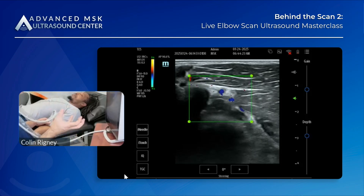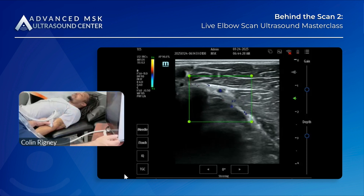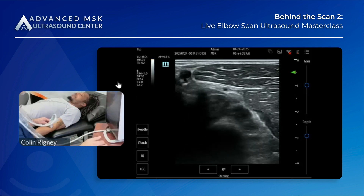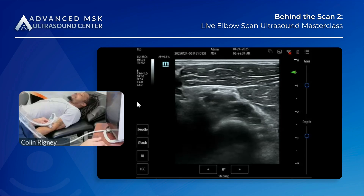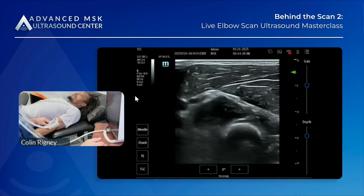As it's approaching the supinator, this is one point of entrapment that one should consider in cases of supinator syndrome. As we're moving down, the split starts to occur — this is the split.